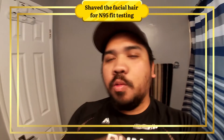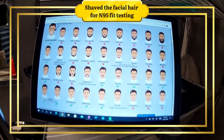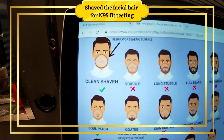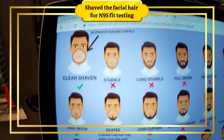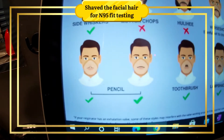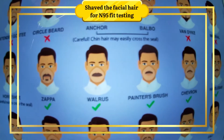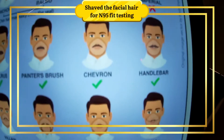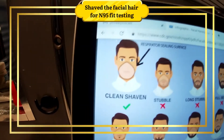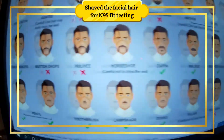I want to show you the facial hair that's acceptable. This is from the CDC. As you can see, the most allowed is clean-shaven, of course, followed by soul patch, then sideburn, then pencil - and also Zappa, walrus, paintbrush, chevron, handlebar, Zorro, lampshade, and toothbrush.